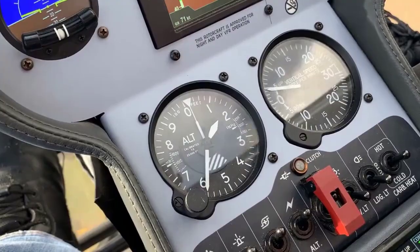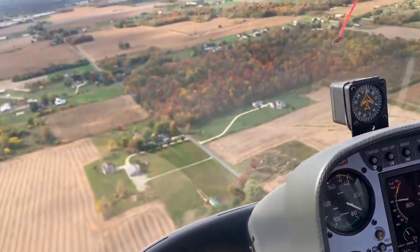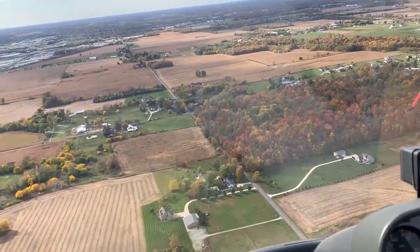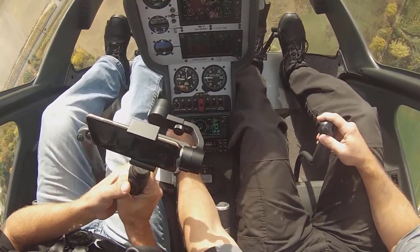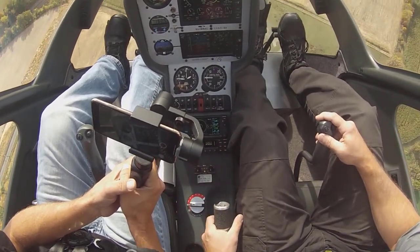Once you get up to altitude and you have a safe altitude above the ground and you're getting into cruise flight, on some helicopters it's acceptable to take your hand off the collective. You might be able to use collective friction, maybe not, depending on the aircraft. But at that point, in stable flight, yes, you can.